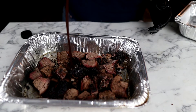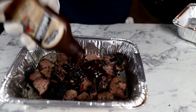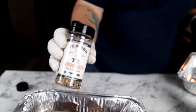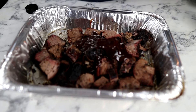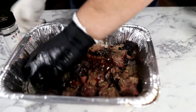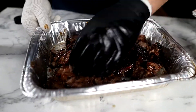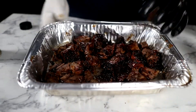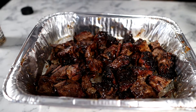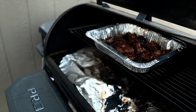Now we're going to drizzle onto our burnt ends about half a bottle of KC Masterpiece — whatever barbecue sauce you like will work, this is just what I had in the fridge. I'm going to go in with a little bit more of our brisket rub just to season things up a little bit, then toss that all around. When you're making burnt ends, you don't want them drowning in sauce — you just want enough sauce to coat them so they'll get tacky. Now we're going to stick these in the Pit Boss at 300 for about 20 minutes until they tack up.